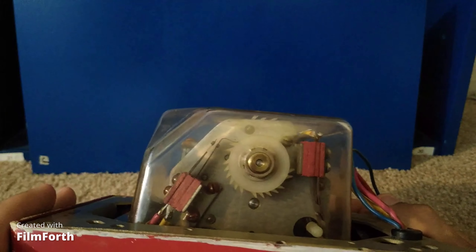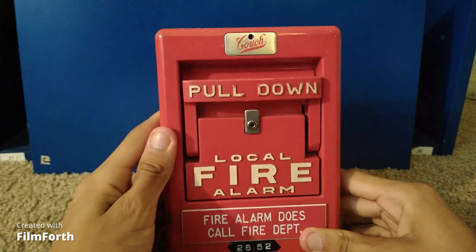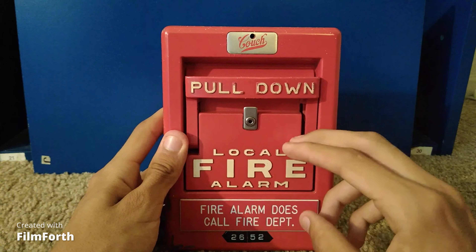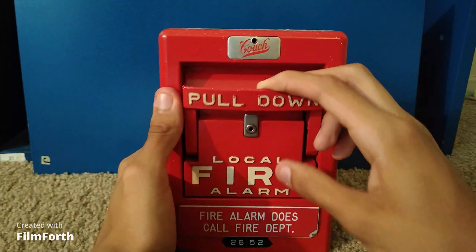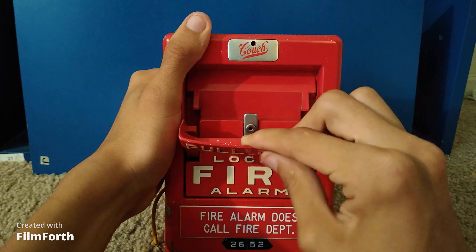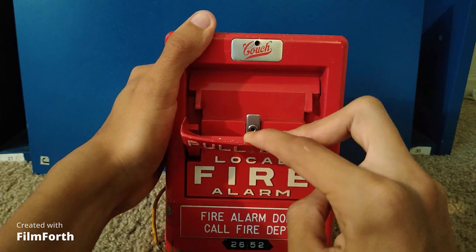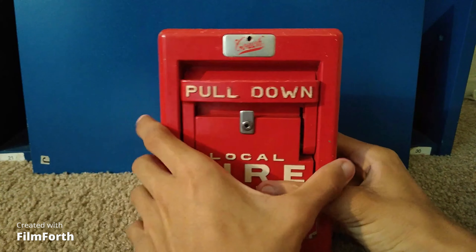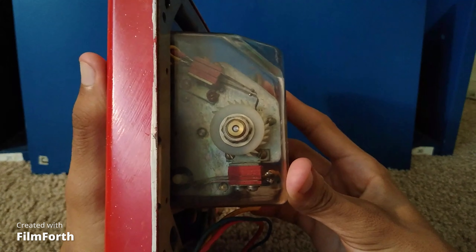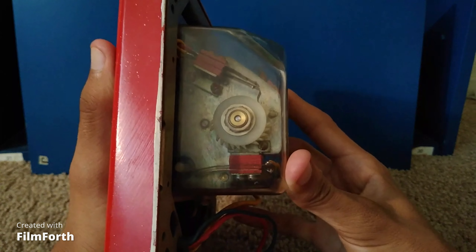This is what powers all the alarms in the building. You can actually send out the code once, twice, three times, or four times. In this case I'm going to pull it just two times, so it will only code two times — halfway. So you'll hear a tick. As you can see, it just gave off two ticks. I'm going to let go of the pull lever and you'll hear the code wheel starting up. You can see the code wheel is moving on those notches, giving out the code 2652, and it'll restart itself.